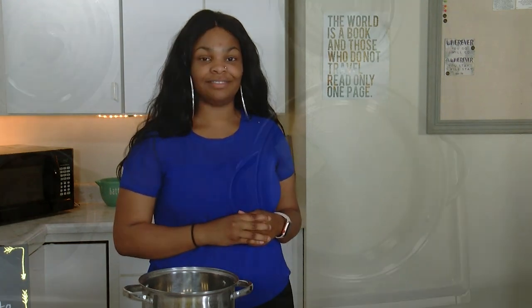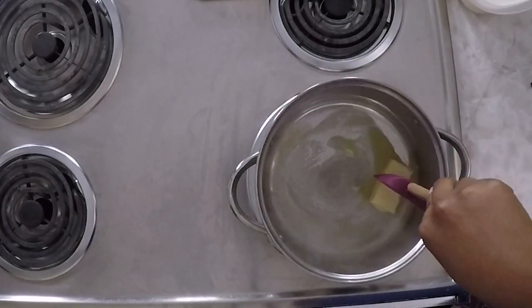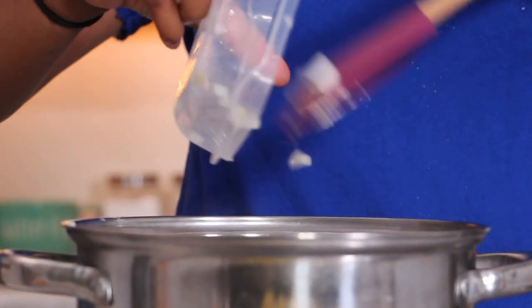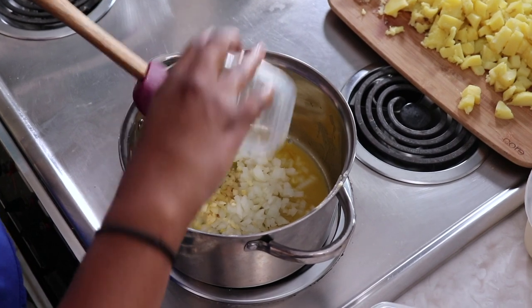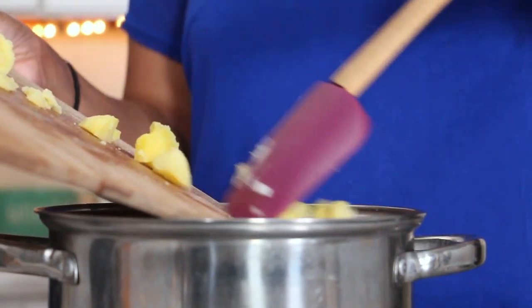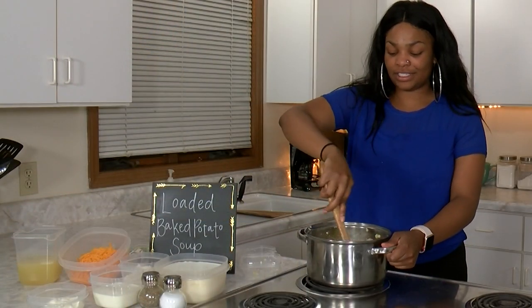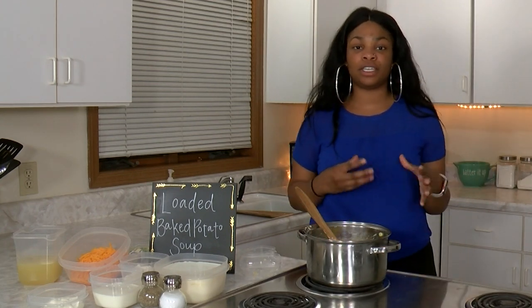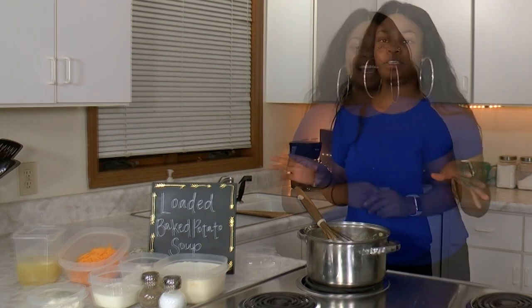Now we're going to melt the butter in a large pot over medium-low heat. Once the butter is melted, we're going to add in the onions, garlic, and potatoes and cook slightly. When it says cook slightly, you just want to cook it a little bit because you're going to continue cooking it with all the milk and everything, so you don't want to overcook it and have it mushy and gross at the end.